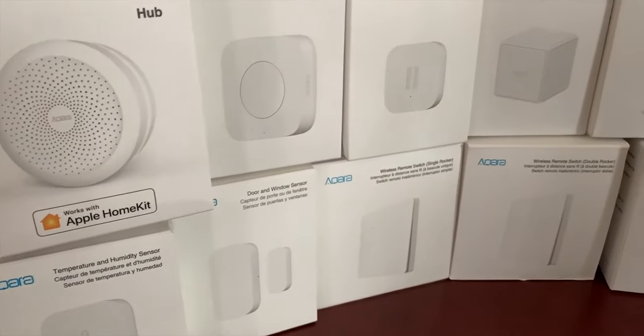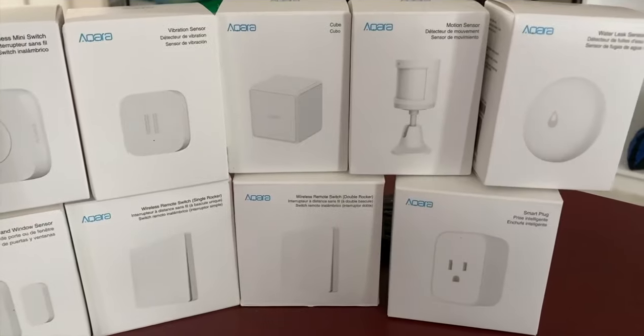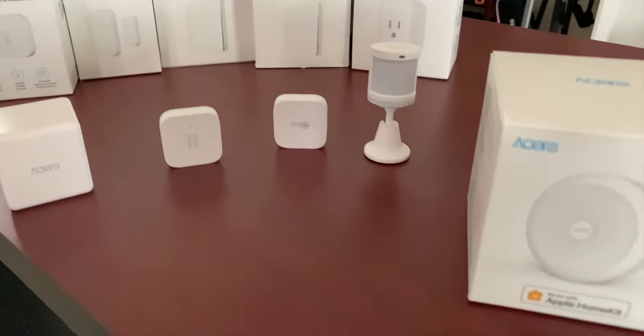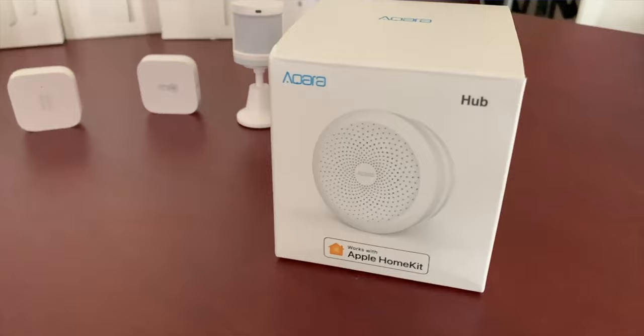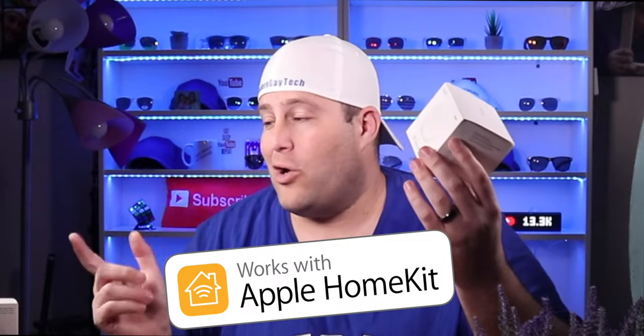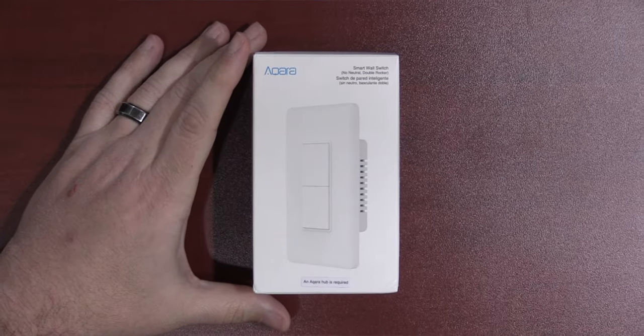Hey guys. The entire line of Aqara products are definitely some of my favorite smart home accessories. Not only are they very reliable, but they are extremely affordable. They all work with and circle around their Aqara hub, which by the way is required. But with this hub, most of these get exposed to your favorite smart home platform, HomeKit. Today, we're going to check out Aqara's brand new smart home accessory, their Aqara smart switch.